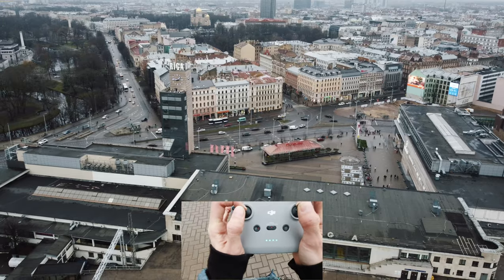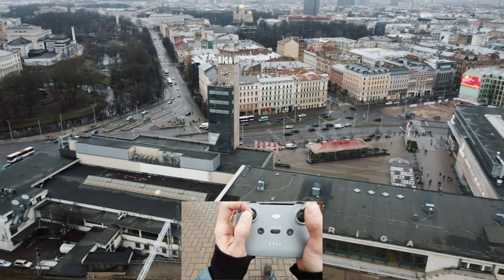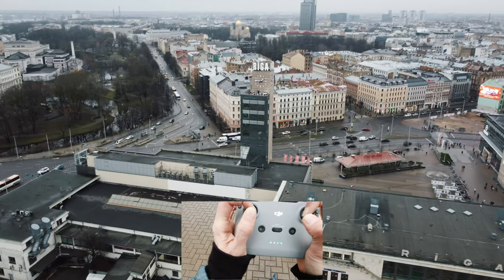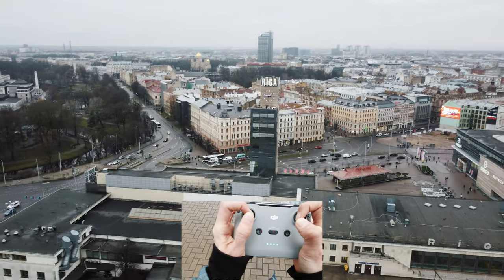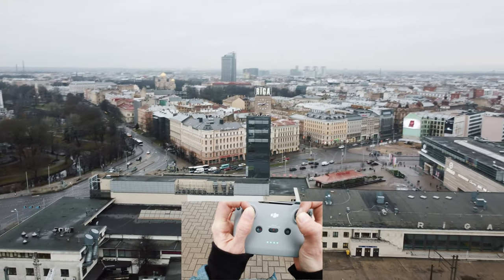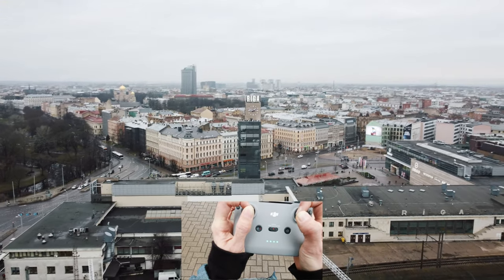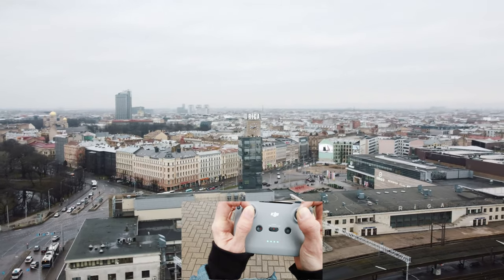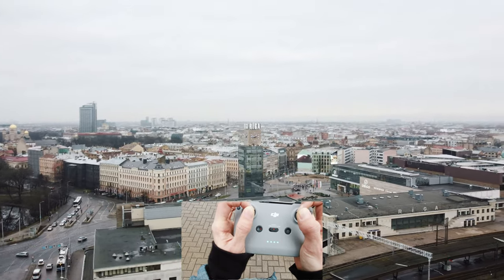Let's check the tower with a backwards rotation motion — rotating, slightly descending, tilting up the camera and checking out the clock. Beautiful.